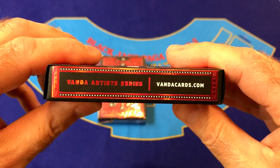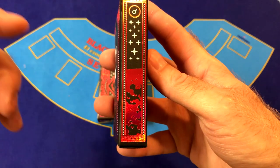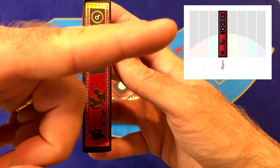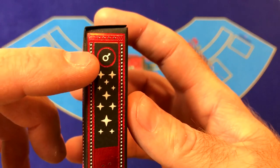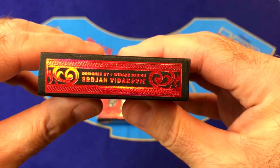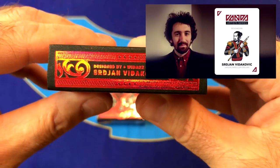On the side it says Vanda Artist Series with their website vandacards.com. On the other side there's a continuation of an image placed on each tuck case — when you stack all the decks next to each other from first to last, there is an image of a planet that spans across all of them. They also have the symbol for Mars, which is the male symbol, and a star field. On the bottom of the box there's ad copy for the artist Serjan Vidakovic, who is from Serbia and has done a very good job with these cards.